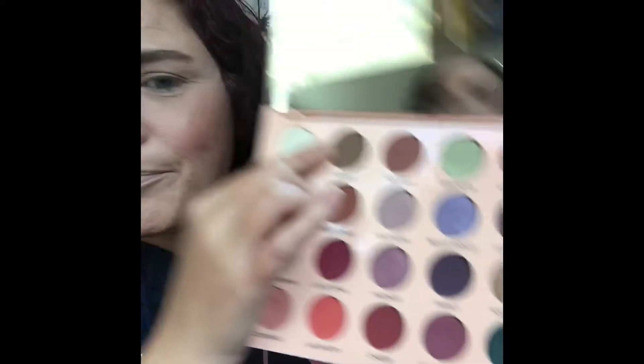So let's begin. I'm going to go into this shade right here called Hobby, and we are going to start with that brown in my crease. Let me grab a big fluffy brush, pick up some of that color, and start working it into the crease.